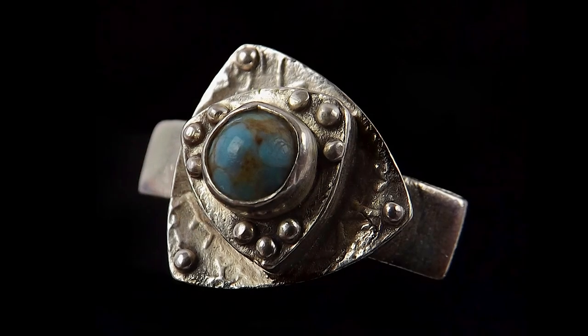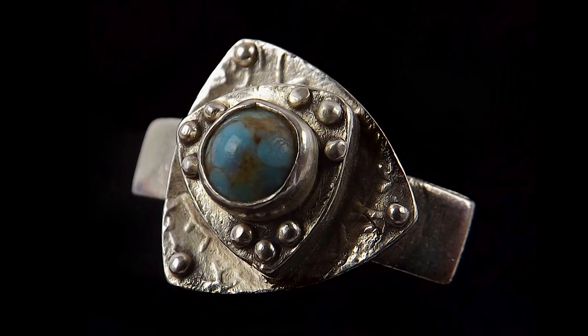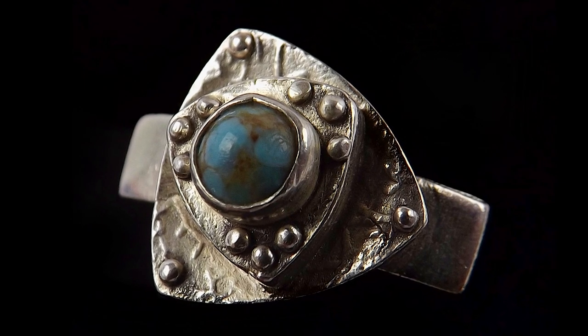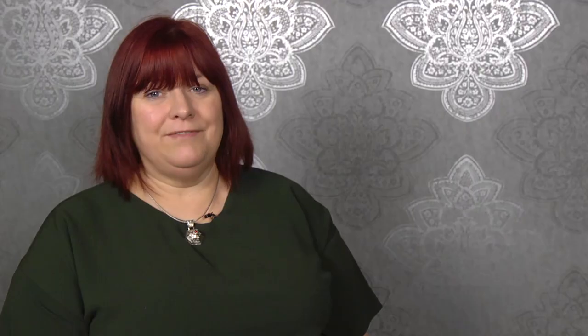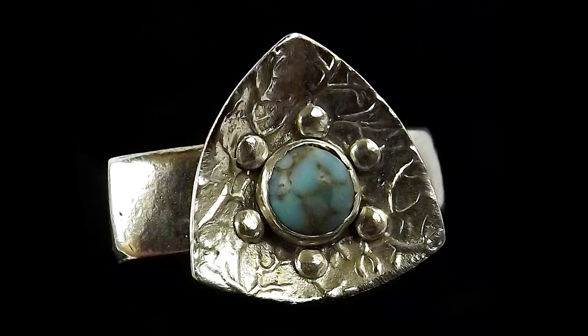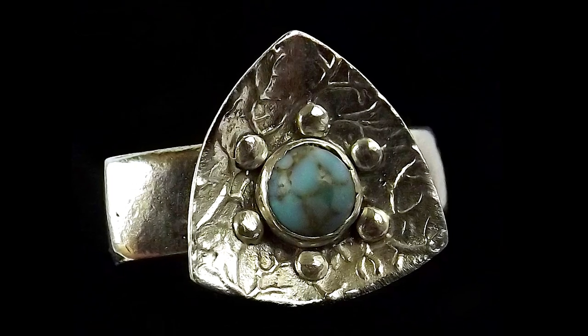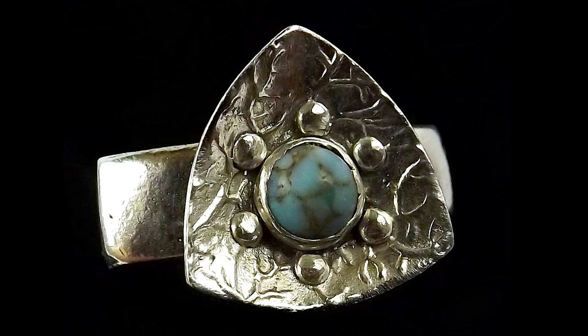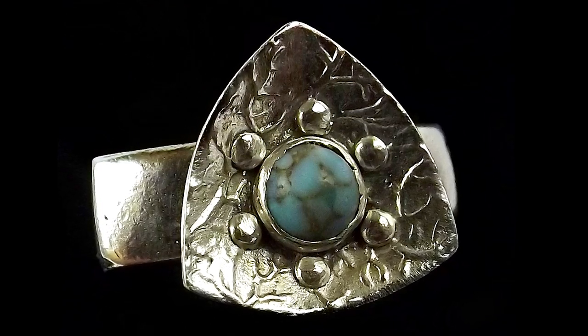We first start by sizing the ring up, accounting for the shrinkage during the firing. Then we're going to start a little construction to make it a little more challenging but really will elevate your skills to a greater level. We're going to be measuring a cabochon — a small cabochon stone — making a proper bezel setting using fine silver wire and setting that onto the top of the ring to make the finest cocktail ring.